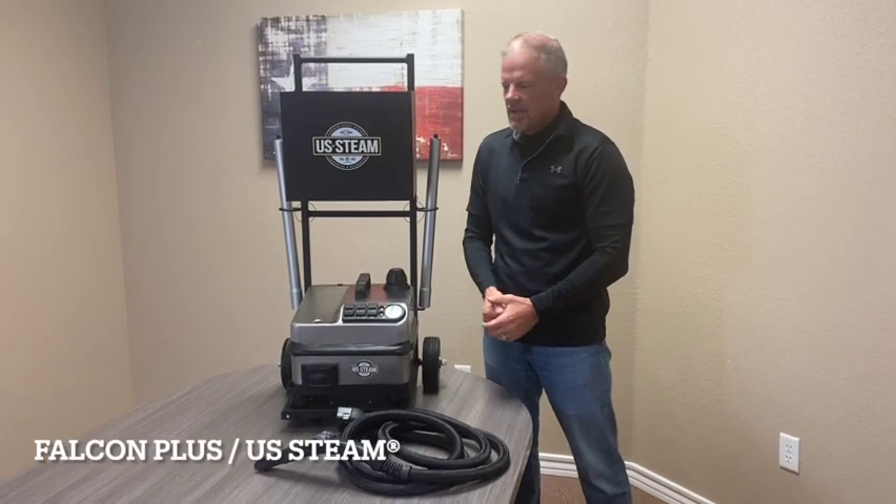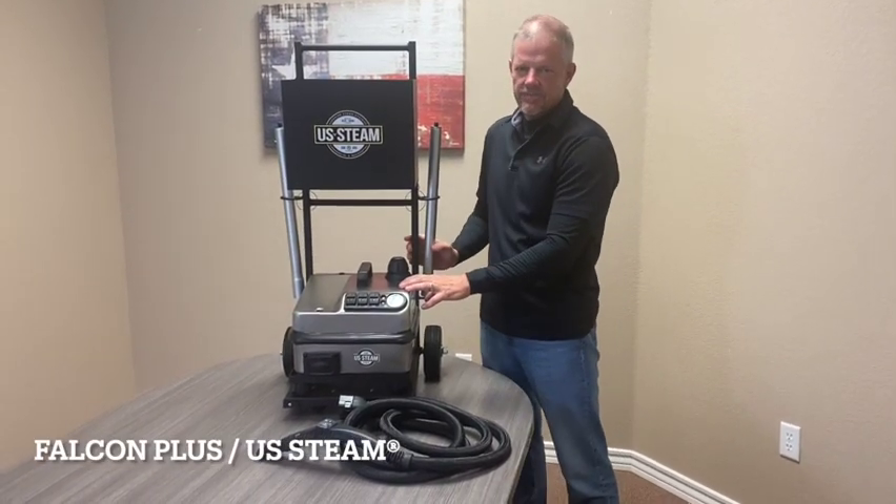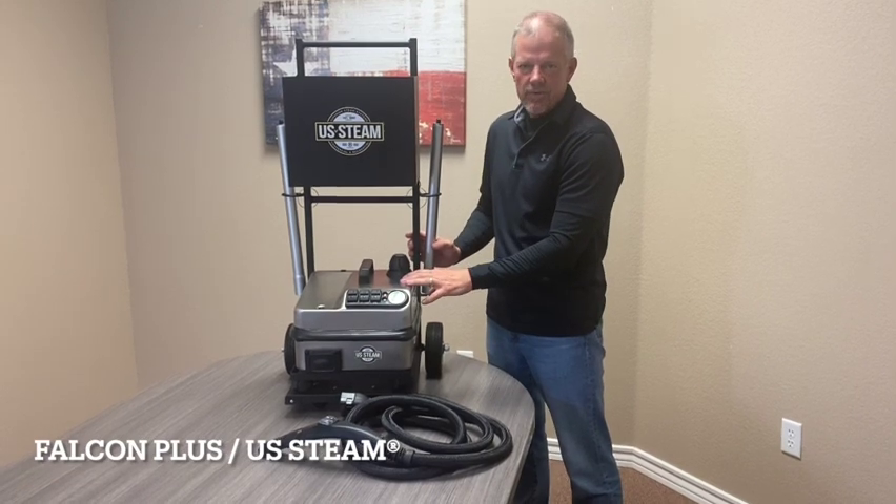My name is Chris. I'm with US Steam. This is the Falcon Plus Commercial Steam Cleaner. It's our classic steam cleaner that's been with us for over 20 years.